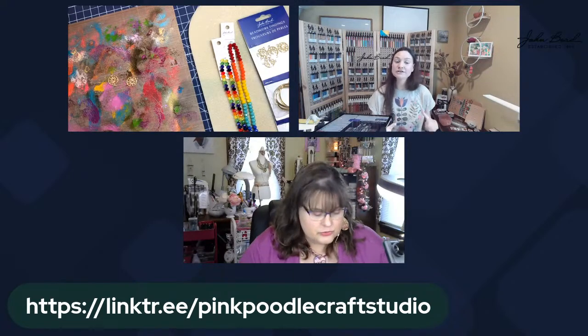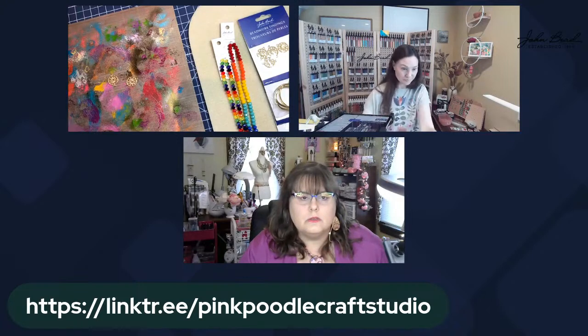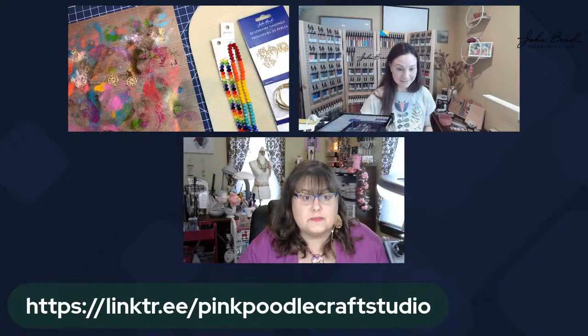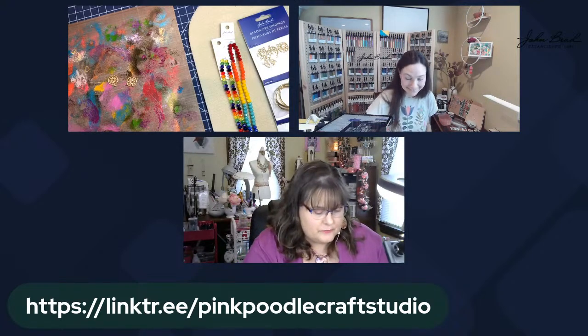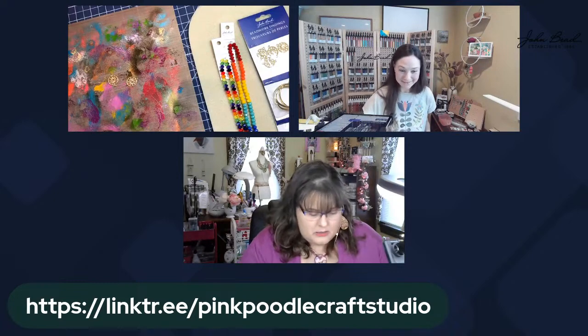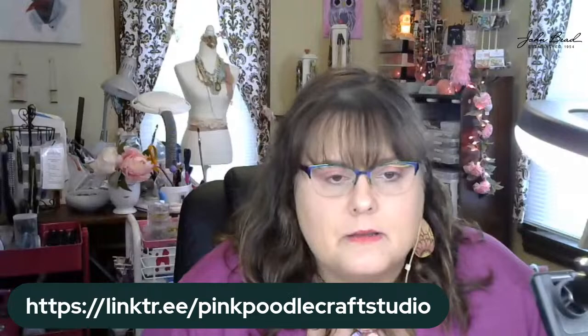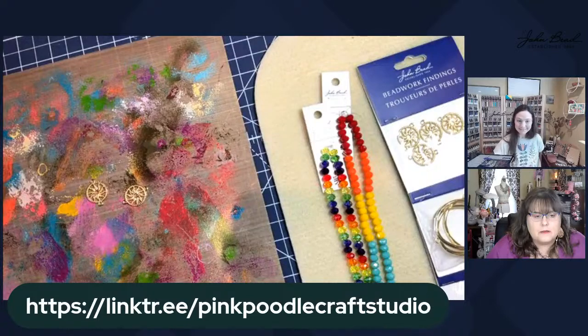What kind of stuff do you make, and where can we see more of your work? You can find me every Thursday on the Pink Poodle Jewelry Studio Facebook page where I go live and teach jewelry making techniques. Let me go down to the surface and show you some of the fun stuff I've been working on lately.